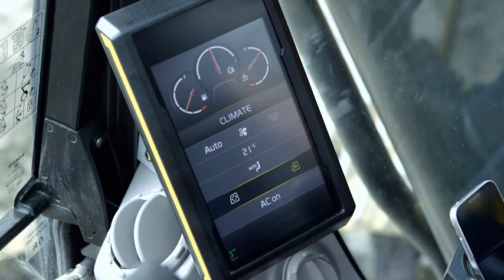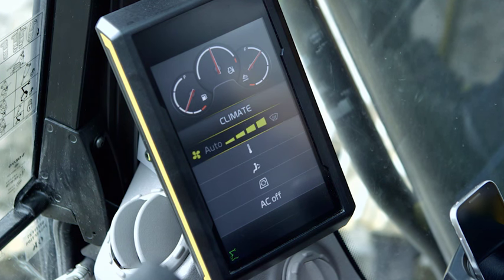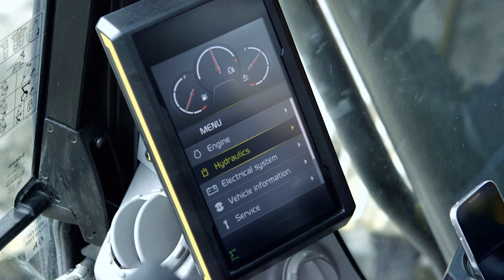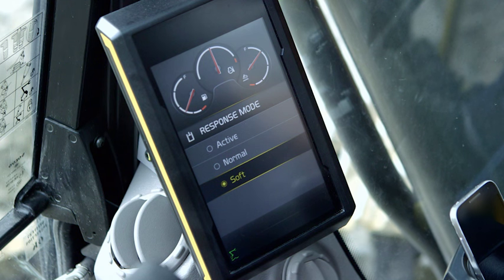The new, larger 8-inch display allows the operator to view the machine settings and adjust the operator environment such as climate control. In the display, you can set different response modes to make the machine fully suit the operator and the job.